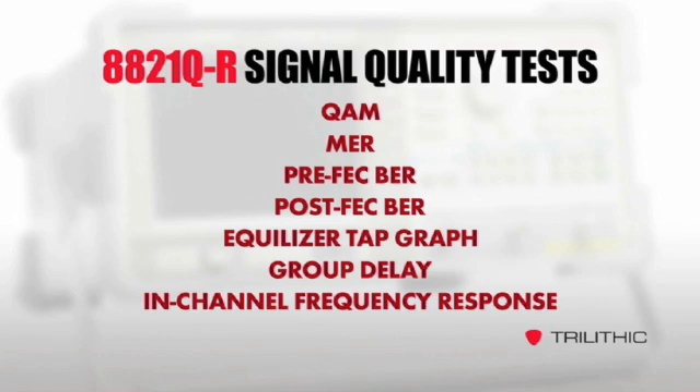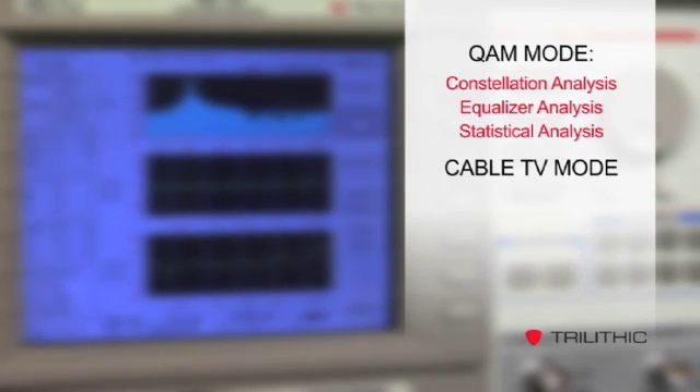With each analyzer, you get a full suite of digital signal quality tests in QAM mode, one of three different standard test modes. In the QAM mode, you can view a constellation, equalizer, or statistical analysis. You can also choose cable TV mode or standard spectrum analysis mode.